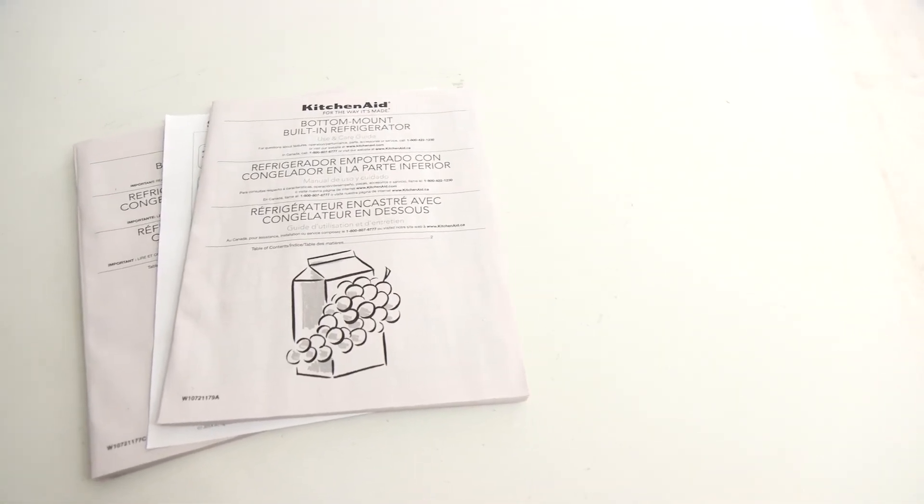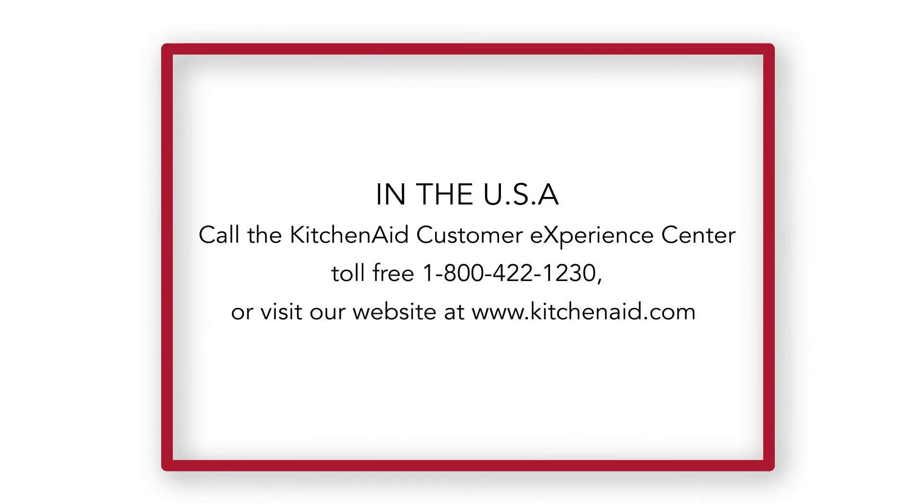Provide all product documentation and guides to the customer. Should you have any questions about the installation process for KitchenAid built-in refrigerators, please contact us at 1-800-422-1230 or visit our website at www.kitchenaid.com.